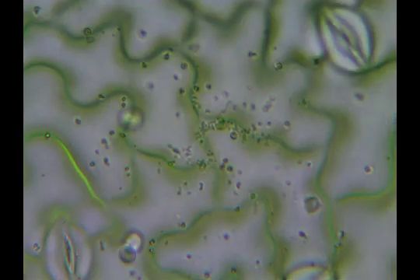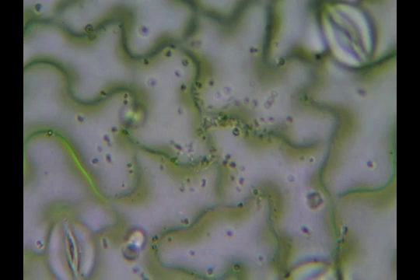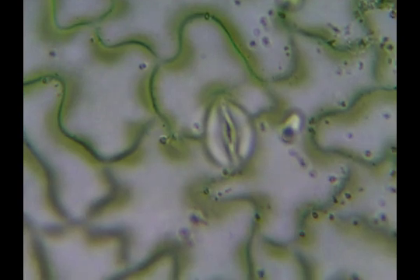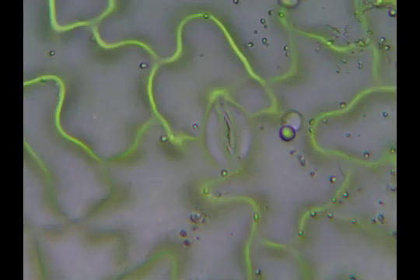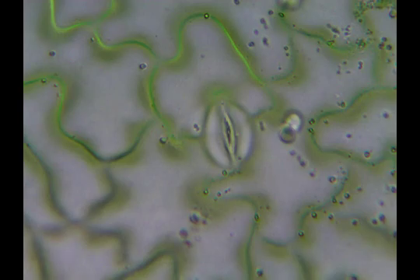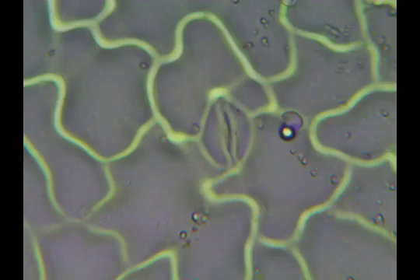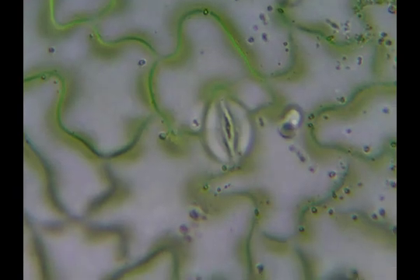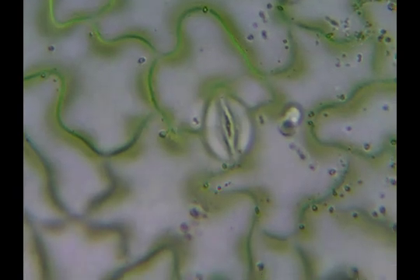We're going to see if we can get one of the stoma in nice and clear. We've got two here; I'll try to get one right in the middle. It looks like a pair of lips there. Those are the guard cells on the outside, and then the opening is a little bit darker in the center. I'm going to bring it in a little bit clearer, and then we'll label it.